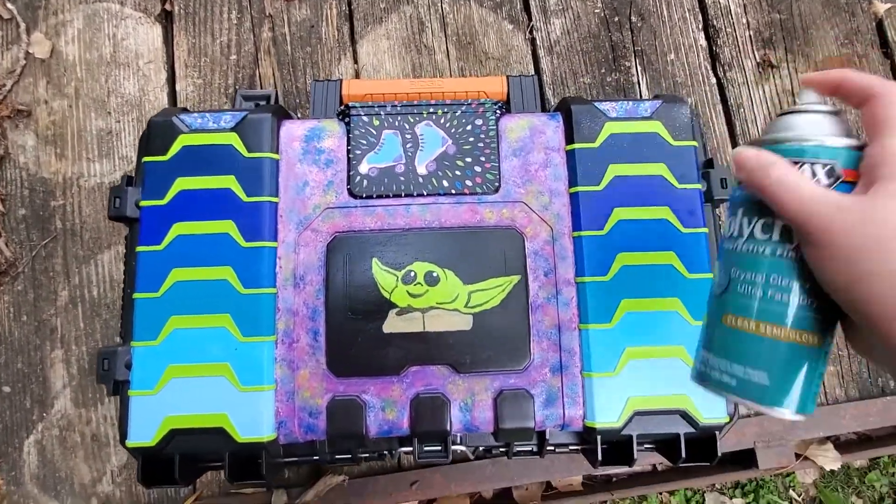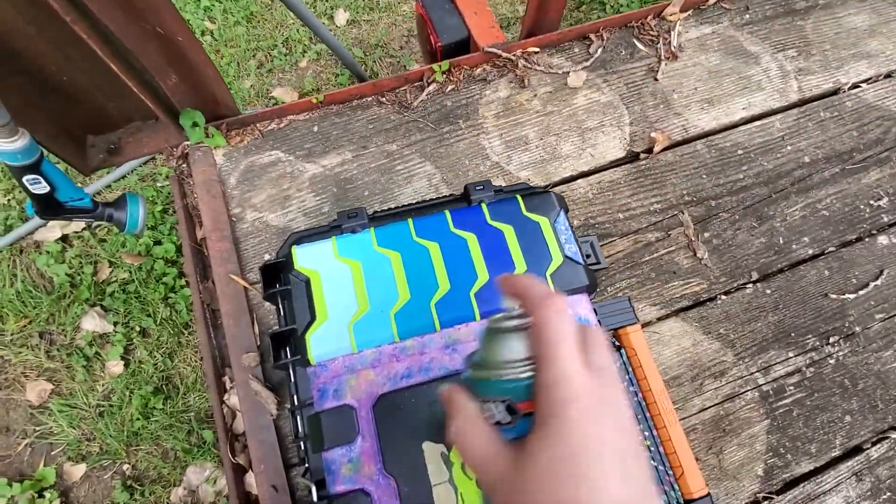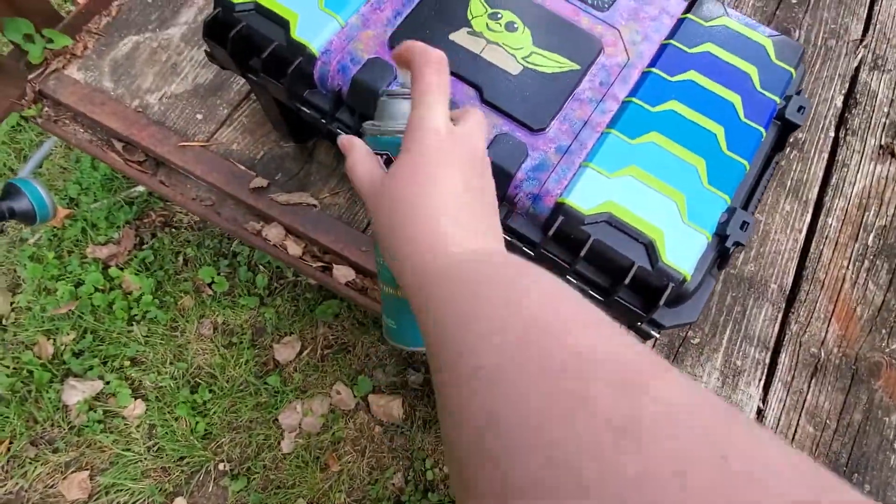While acrylic paint is very easy to work with, it's not very durable, so I had to go ahead and make several coats of Minwax polycrylic over the top to help protect what I'd painted.